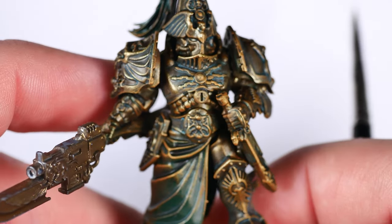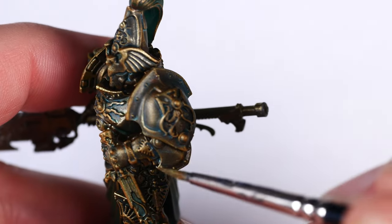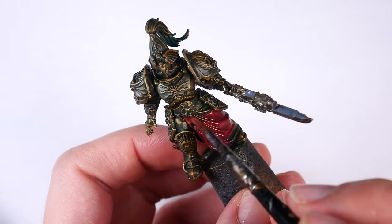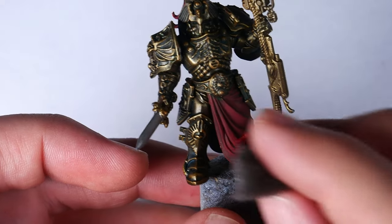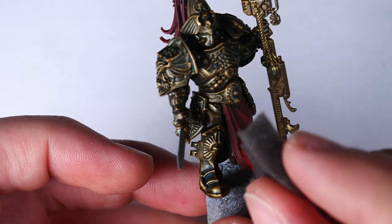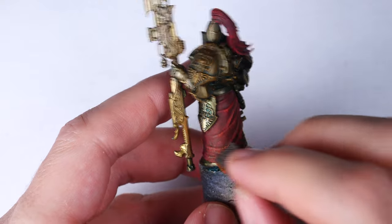That pretty much finishes up the gold on these models, but there's still a long way to go to finish the squad. So in my next video, I'm going to show you how I painted their red half capes, utilizing one of my favorite techniques — sponging — to add some texture and interest to the cloth with minimal effort.